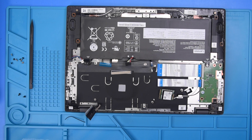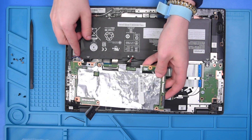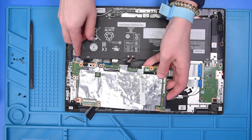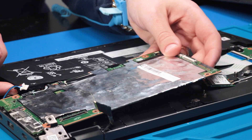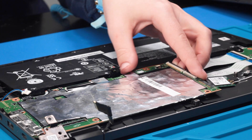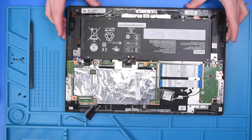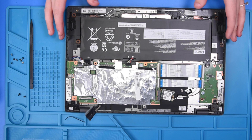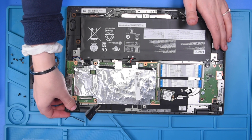Take your new motherboard and carefully put it back into place, being careful of the ports on the side. To put it back in, you might have to lift up on the battery just slightly to get it underneath. Once it is back into place, put the hinge back down.